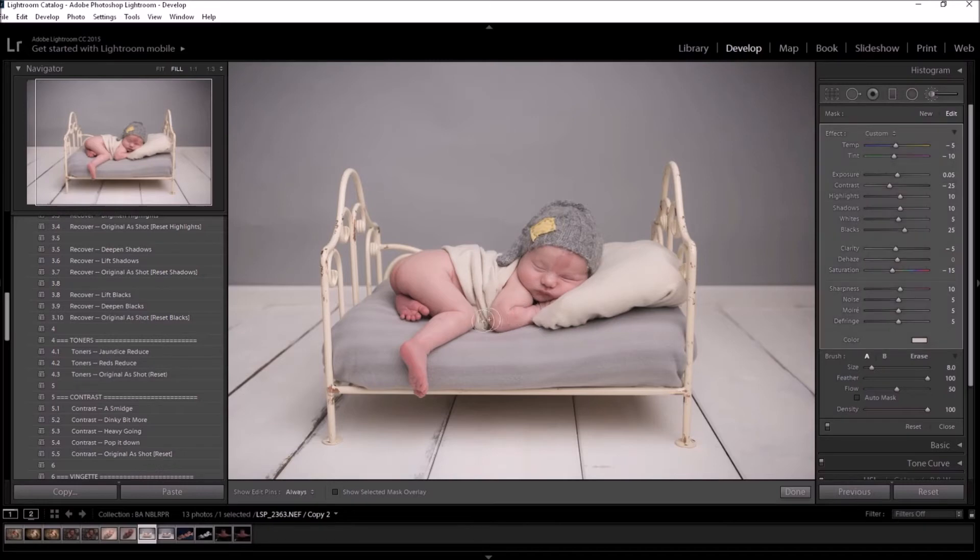I'm going to use Reduce the Reds on this baby just to take any red areas down that are battling for attention — the usual kind of red areas like feet and red blotches anywhere. I'm being quite fast and not too fussed about where I'm painting. I can always hold down Alt to go back and remove the reds if needed. If I run the Reduce Reds over the lips too much I can simply hold Alt and paint it off. This baby has a stork mark which I'm going to leave in but just reduce a little bit using this brush.